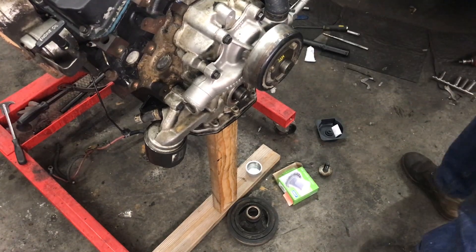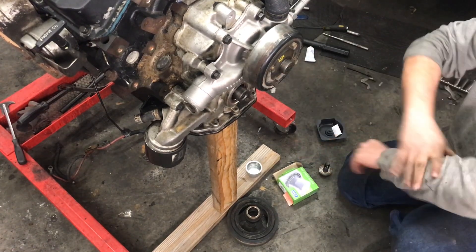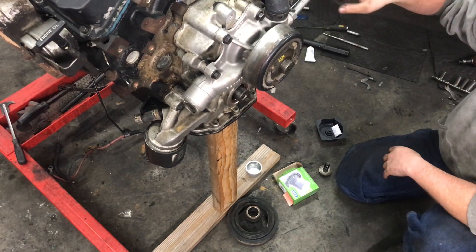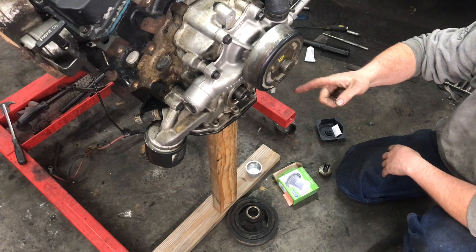I'm going through addressing all the oil leaks on this engine. We've already knocked out the upper intake manifold gasket, and we've already taken care of the rear main seal. Now we need to do the front main.